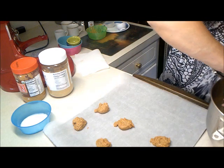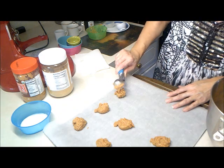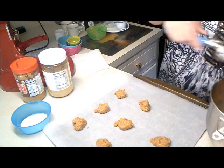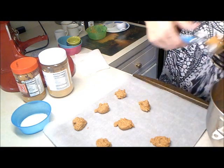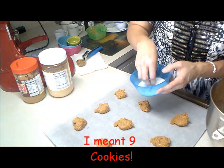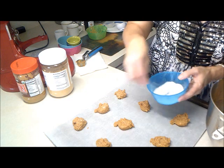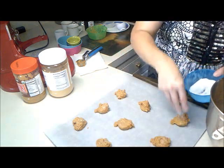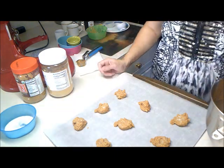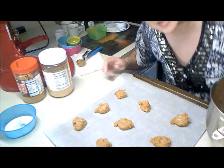I am going to finish putting the rest of these on the cookie sheet. I am going to try 9 to 12 minutes and see how we do. I've got 6 on this one, and I am going to sprinkle a little bit of the Lakanto on here. I am not going to roll them because the dough is a little bit wet, so we are going to see if these spread out and give me a nice crispy cookie. Stay tuned and thanks for watching — I appreciate it.